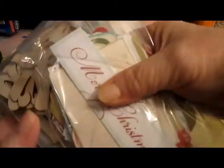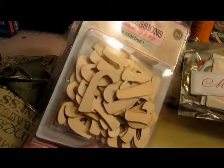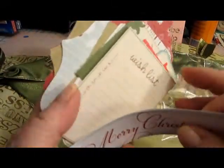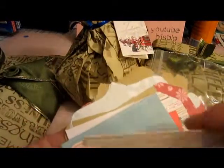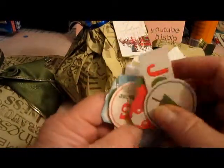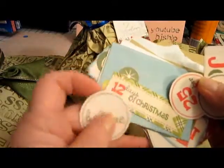Oh my lord, look at this — I have an entire bag of wooden expressions! Look at all the alphabet letters. Oh how magnificent — they will be so used. And then look at these pieces: all of these say 'Merry Christmas,' 'wish list,' and there are little discs — 'joy,' 'Christmas tree,' 'ornament,' '25th of December,' 'believe,' 'the 12 days of Christmas.' Oh my goodness, there's just so much!